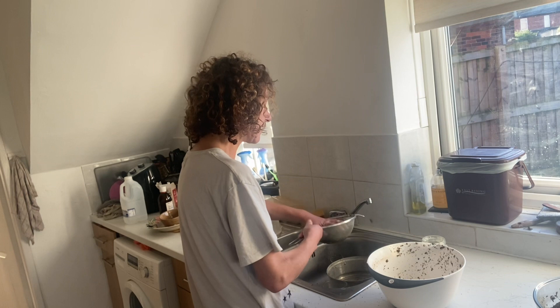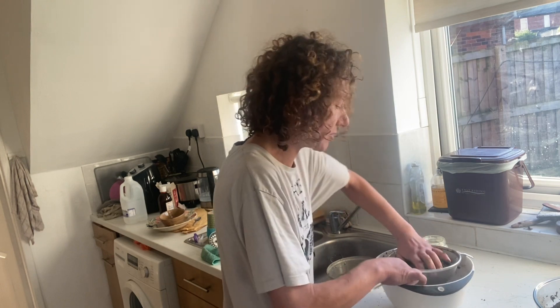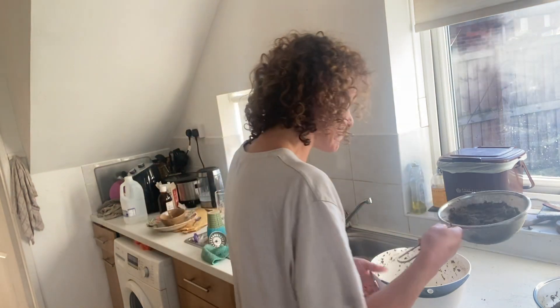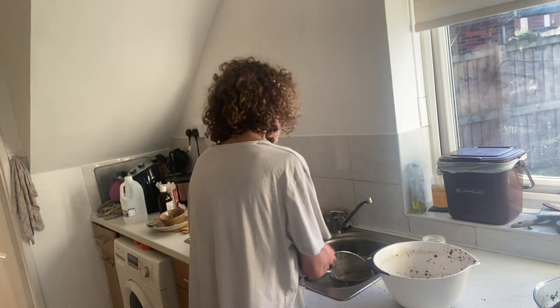Maybe nine, but I don't get hungry during the day like a normal person. I'm eating at ridiculous times — it's so stupid. Like last night, I was munching at one o'clock in the morning. I was eating ice cream with Nutella in it — it was really nice, actually. I'd never done that before. Ice cream and Nutella — it's beautiful, just a little bit.